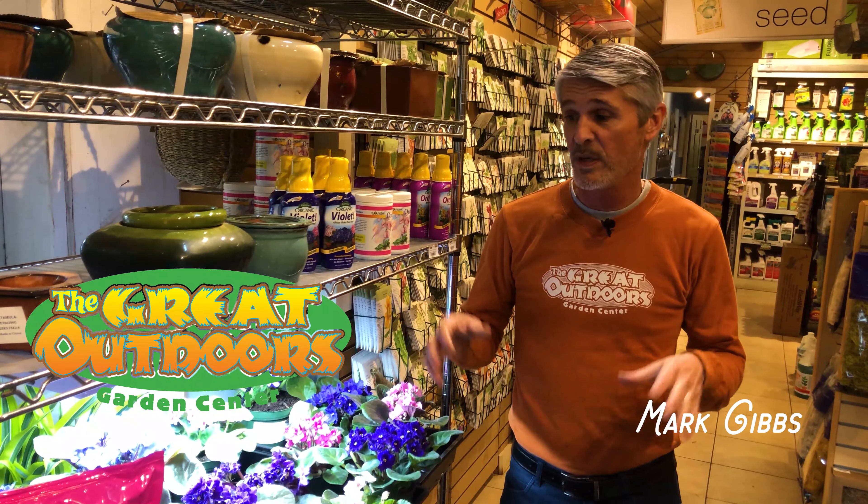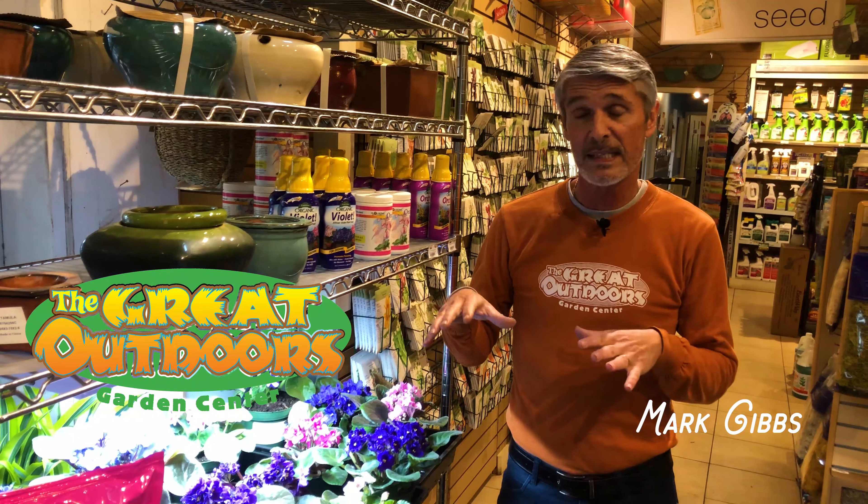Hi, I'm Mark Gibbs with The Great Outdoors Nursery in Austin, Texas, and today we snuck inside — it's kind of frigid out there — so we're going to talk about something beautiful, which are going to be African violets.